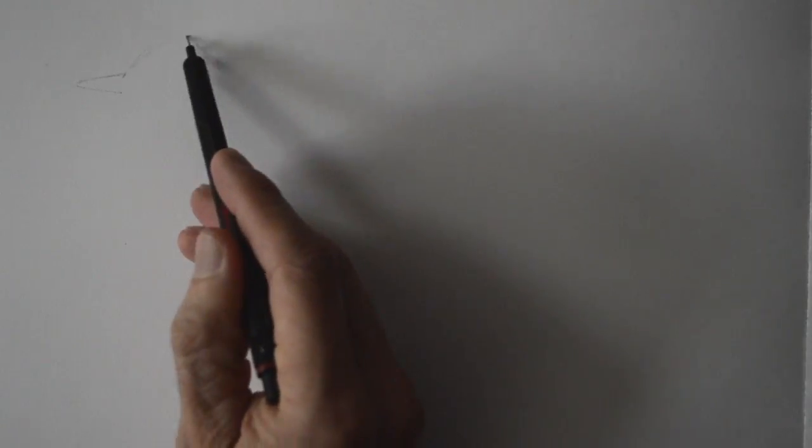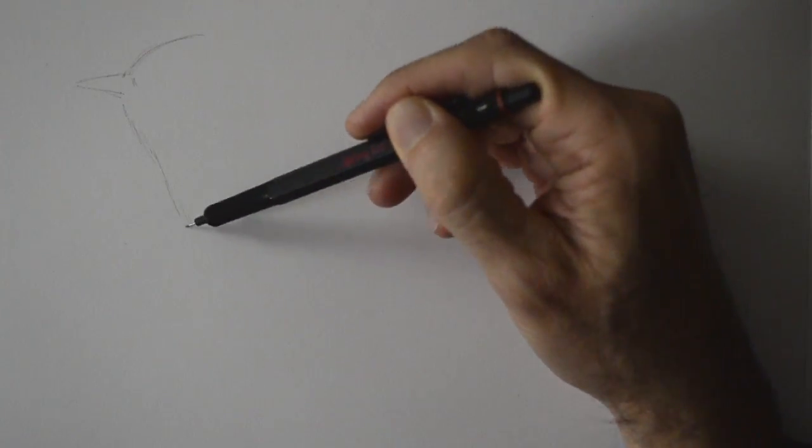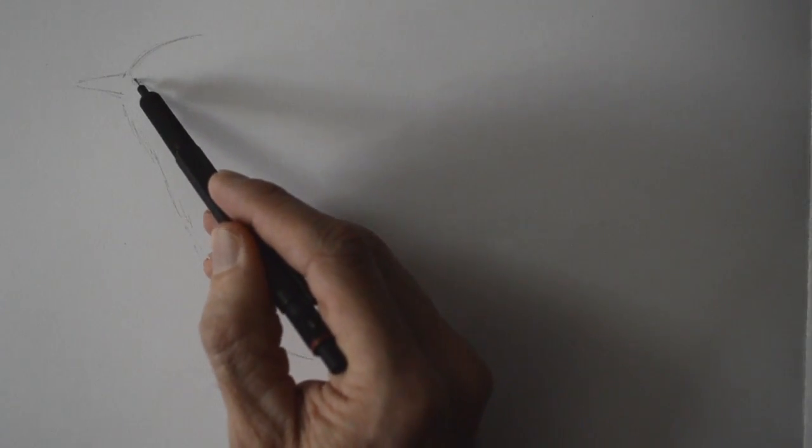Hello my friends and welcome to another Tuesday tutorial. I am Leonardo Pereznieto and I am so glad to see you again. We will be drawing a blue jay and a fairy, and at the end of the video I want to show you some shots of the opening of my New York exhibit.